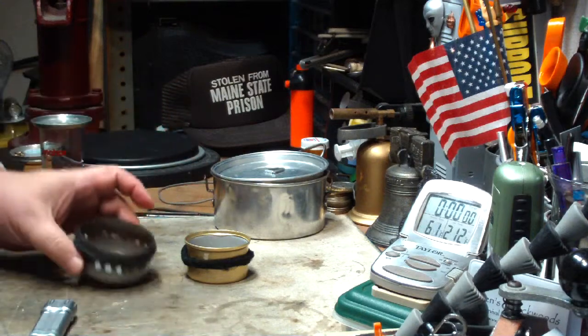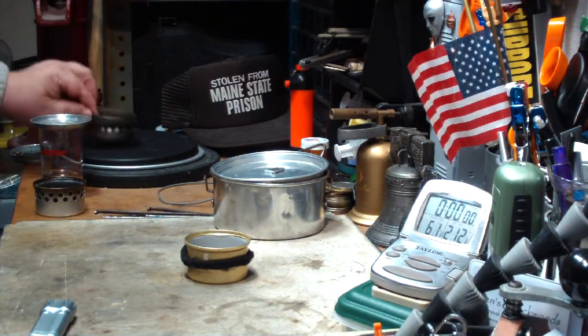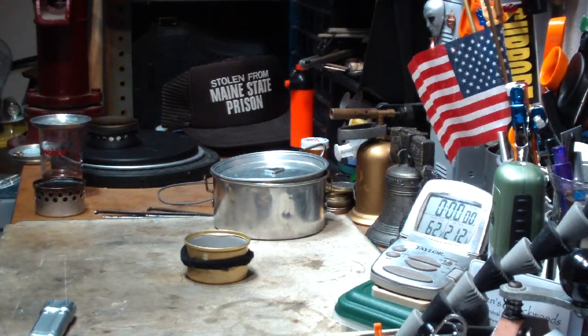Got a real good burn. Two cups of water starting at 61 degrees came to a boil in 4 minutes 10 seconds using one fluid ounce of methanol.